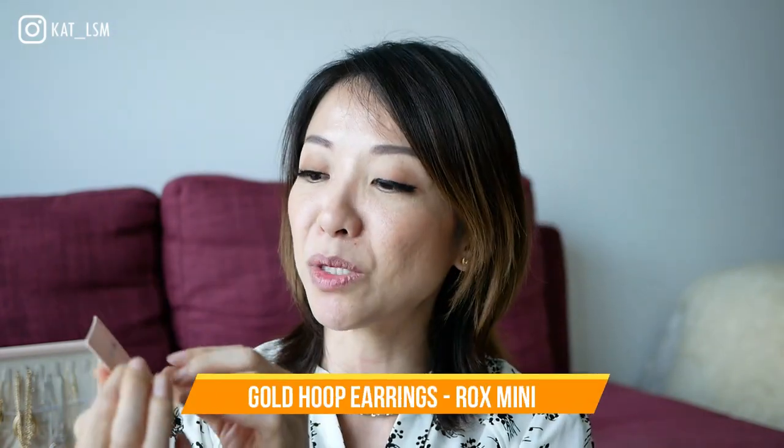The first piece they sent is the Rocks earrings — they are so cute! I'm going to swap them in since I'm currently wearing the Knot earrings. These are the Rocks earrings in the small size, and I love the fact that they have a rectangular shape — something very unique. I think I can wear them on a daily basis. They look really pretty!